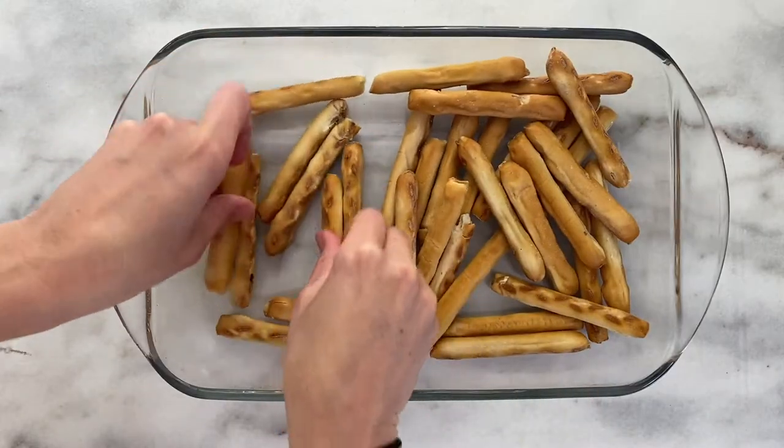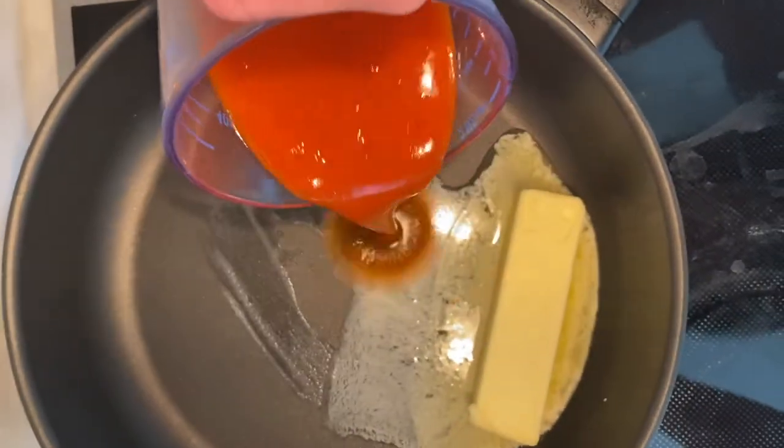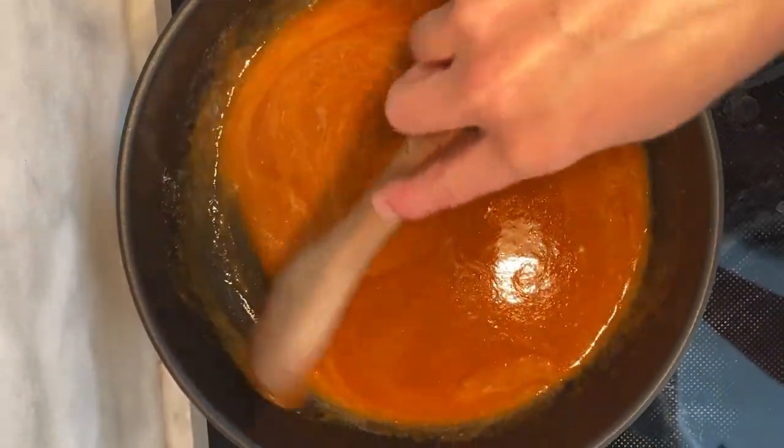Cook the pretzels according to package instructions and meanwhile start on making the buffalo chicken. In a large saucepan, heat up a stick of butter and hot sauce for 10 minutes. Keep stirring at low heat until it slowly melts and is completely combined.